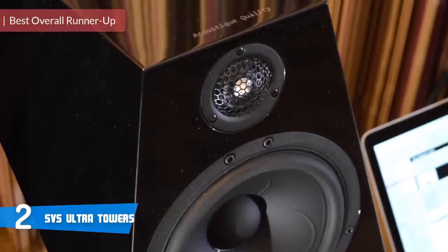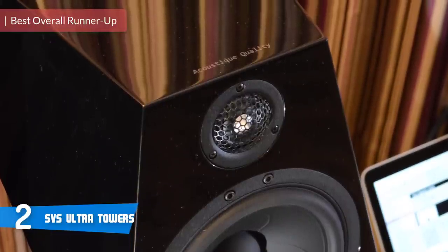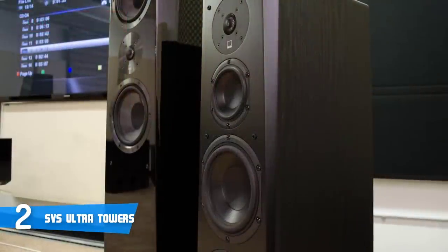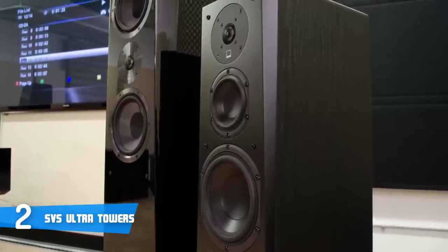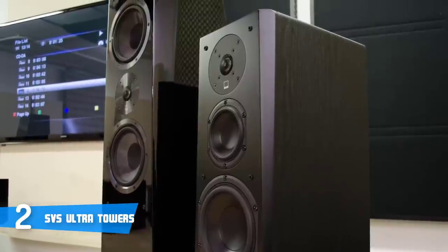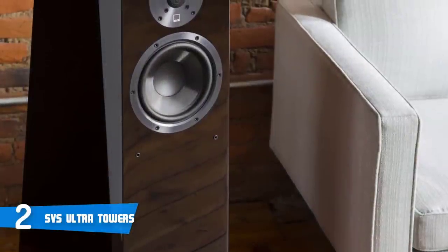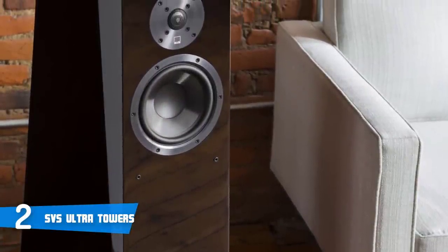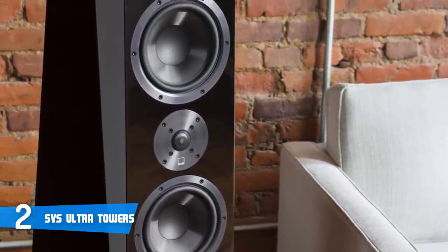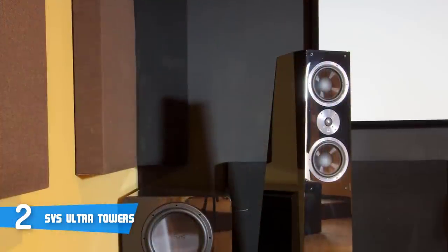At number 2, it's the SVS Ultra Towers. SVS is a well-known brand which has amazed users previously with their subwoofers. With the SVS Ultra Towers, they managed to get to the top and be one of the best options available. They're striking in their physical appearance, with a high-gloss piano black finish and chrome-accented drivers. The speakers are not your ordinary boxy affair, but rather a sculptural collection of planes that narrow and slope to create an interesting geometric statement. The angles, along with the cabinet's internal structure, are designed to break up or reduce standing waves and coloration, both inside and out.